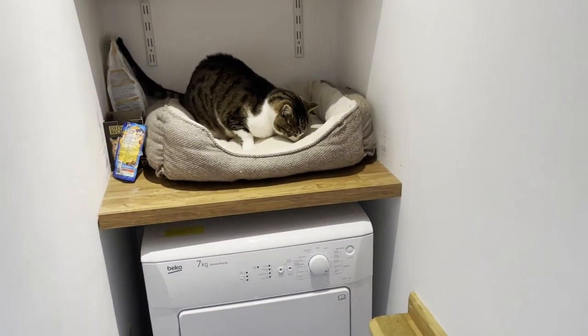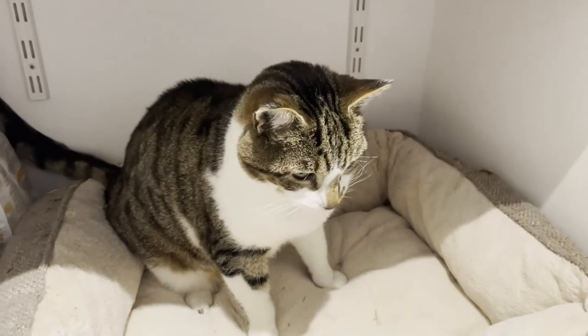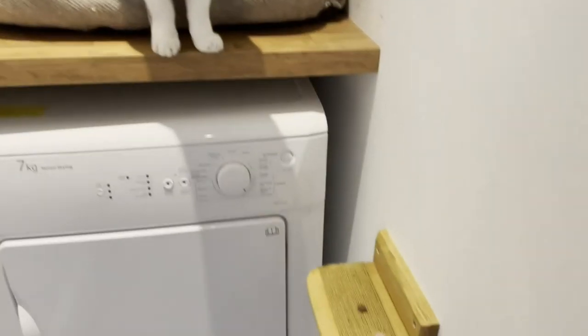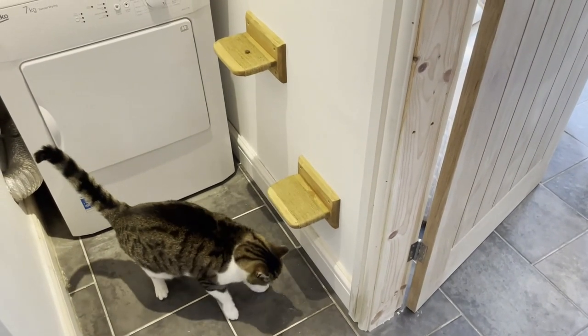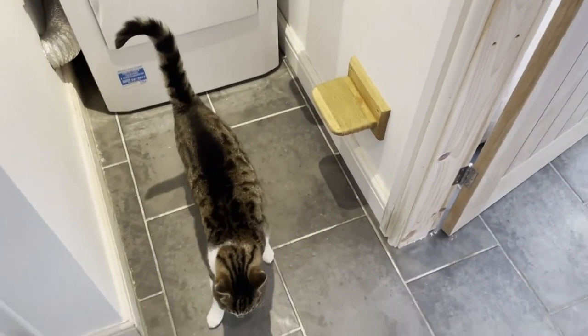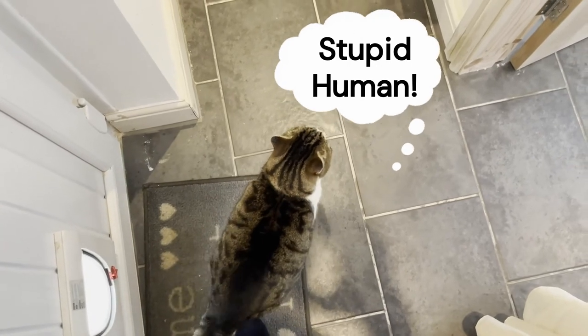Then it was just a case of bringing in my cat Arnold to try it out. Well, the shelves are up and unsurprisingly the cat's decided he isn't bothered about them. Oh well, I got some time in the workshop and still had a bit of fun so can't complain.